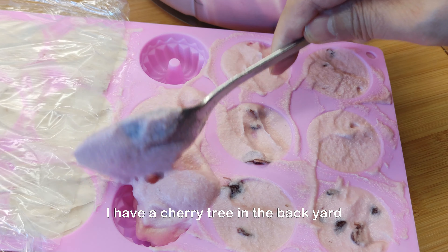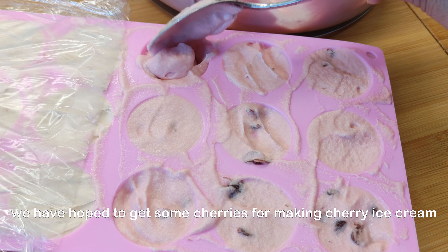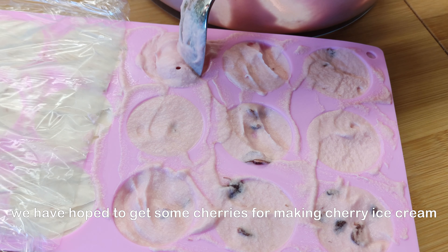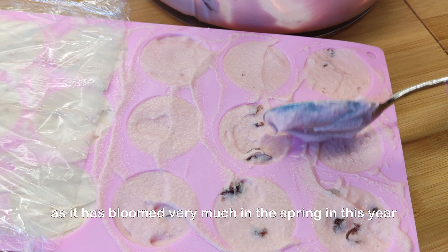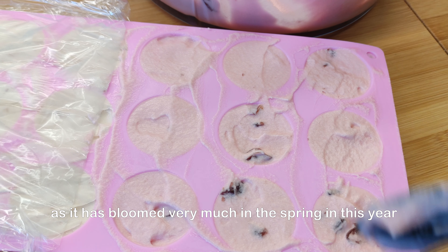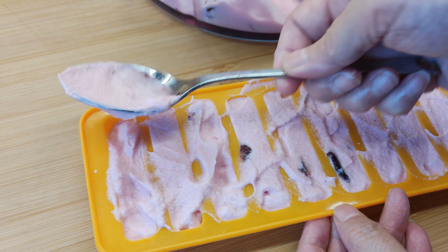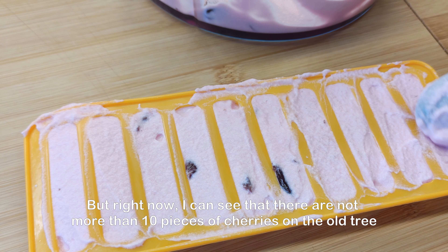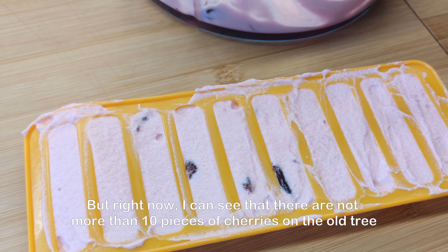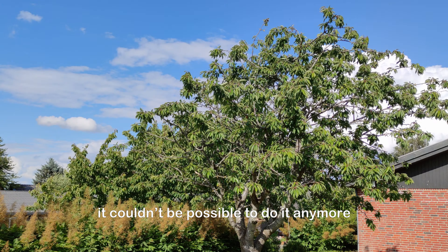I have a cherry tree in the backyard. We had hoped to get some cherries for making cherry ice cream. As it bloomed very much in the spring this year, it looked very beautiful. But right now I can see that there are not more than 10 cherries on the old tree, so it couldn't be possible to use them anymore.